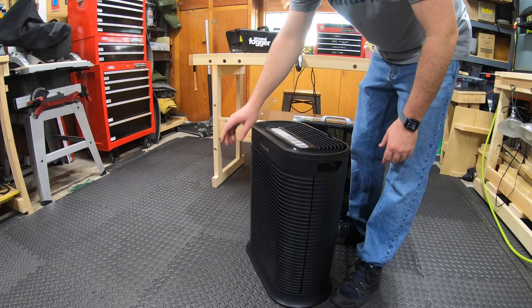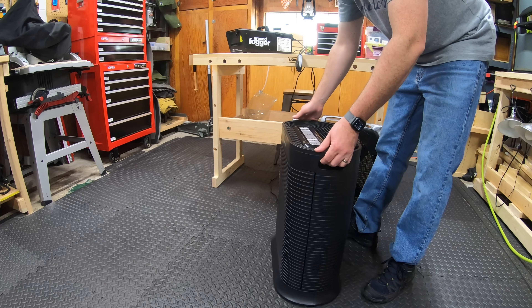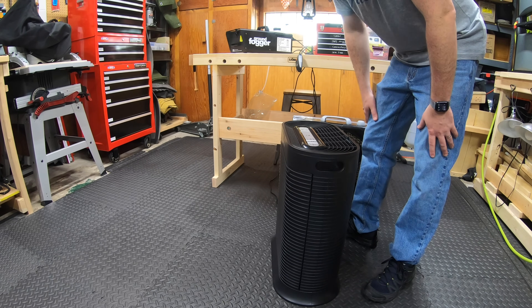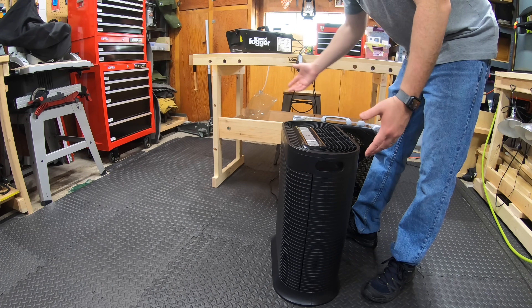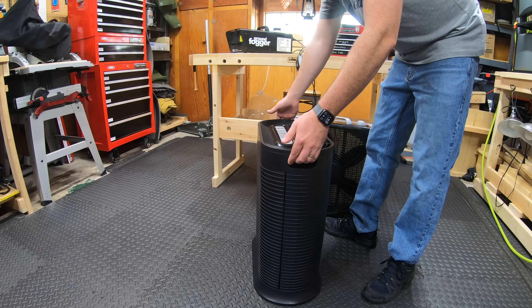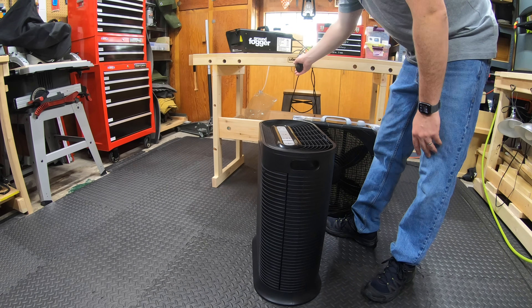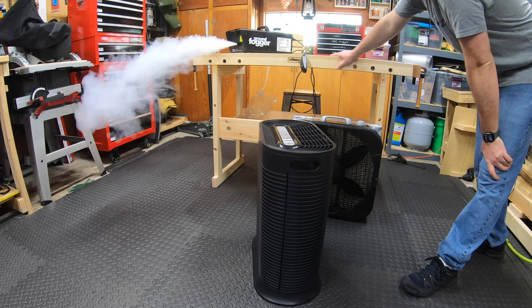The ground fogger is reset and ready to go. I'll set this off to the side. This one's a little bit different — it blows out of the top and sucks in on the front, so I'm gonna set it back a little bit farther. We'll try it back a little and see what happens. They're not the same setup, but we'll just set it right here and see what happens. We're gonna turn this on turbo and get this show on the road.